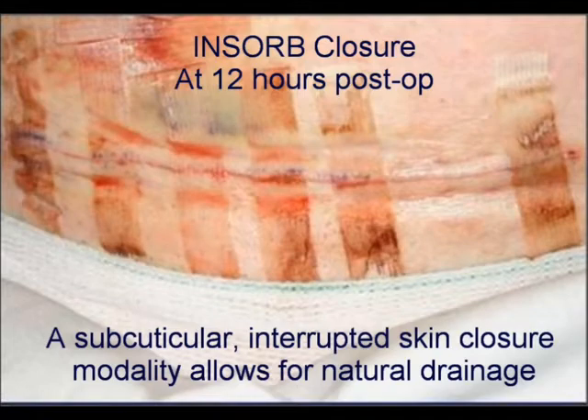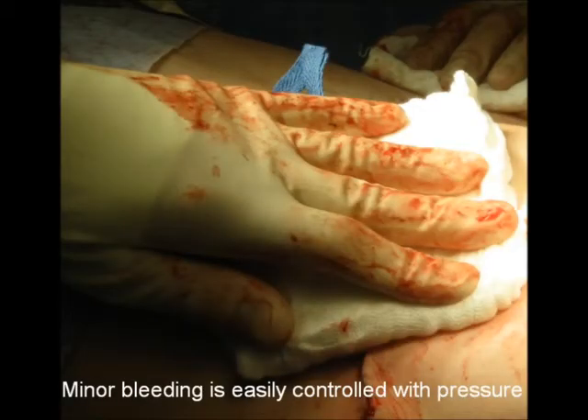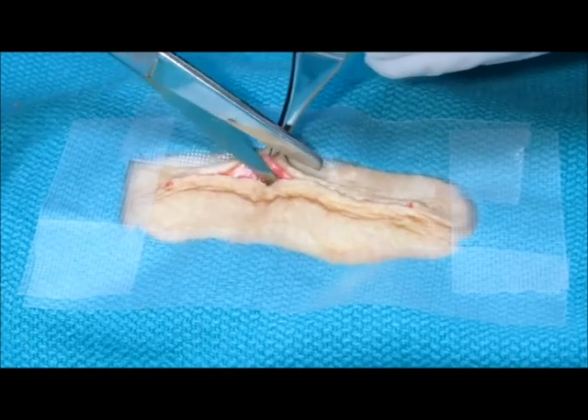Minor bleeding at the time of closure and early post-op wound drainage may occur with an INSORB closure simply due to the interrupted nature of the closure modality. Minor bleeding at surgery is easily controlled by applying light pressure directly on the wound. The floor nursing staff should be informed that INSORB closures may present wetter dressings than other closure modalities in the first 12 to 18 hours post-op.